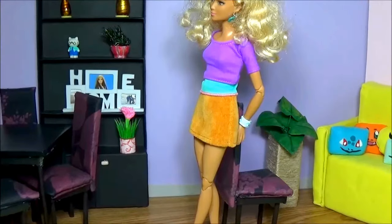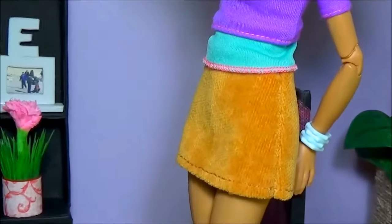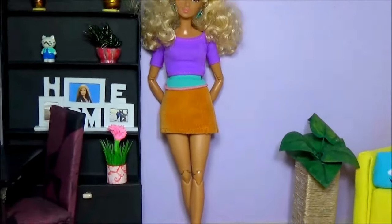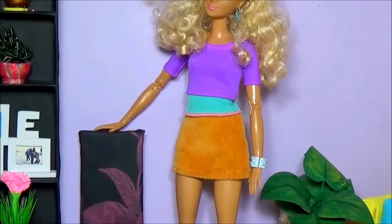Sew the sides. Sew the edge. Cover the pad. Thank you.